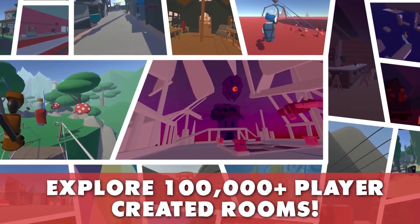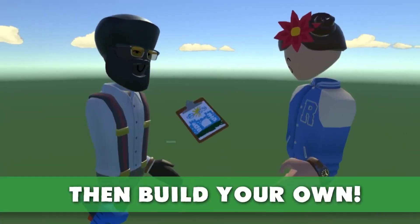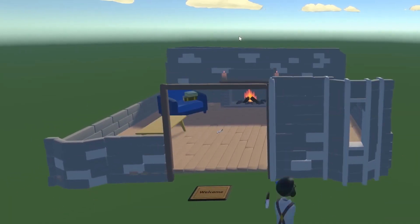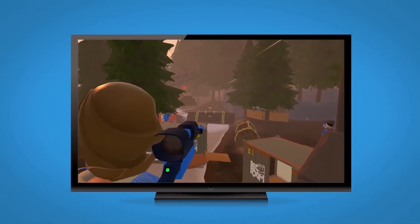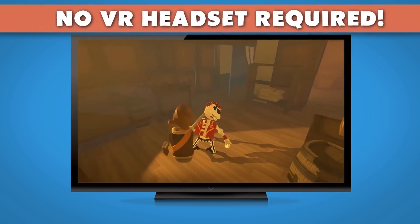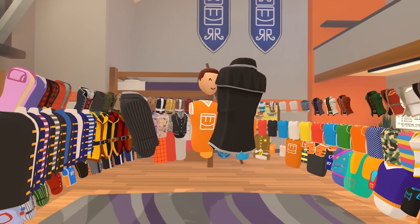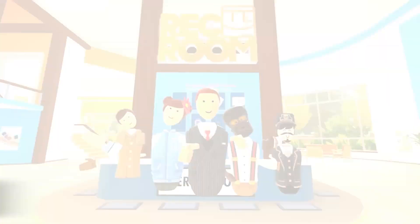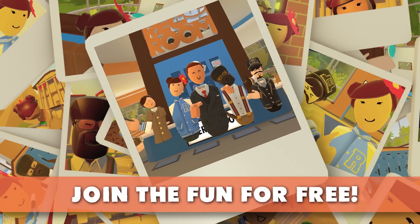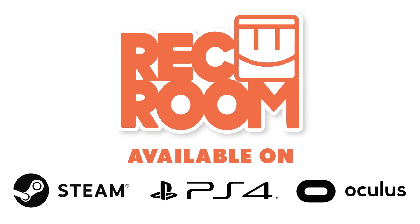To start us off, this is Rec Room. This is probably more kid-friendly, rather than something like VRChat that we'll see later in this video. This is a game where you create your own world or bounce between worlds. I've flown planes in here, I've played paintball, archery, laser tag — just about anything you can think of you can play in this game, and it is absolutely free. If you don't want to hear other people, you can mute them. Definitely one of those apps that is just free and fun for one of your first VR experiences.